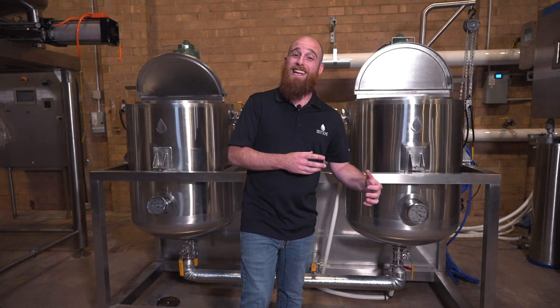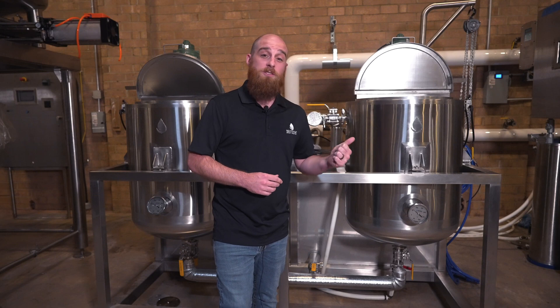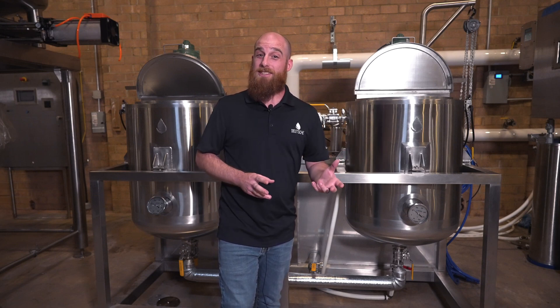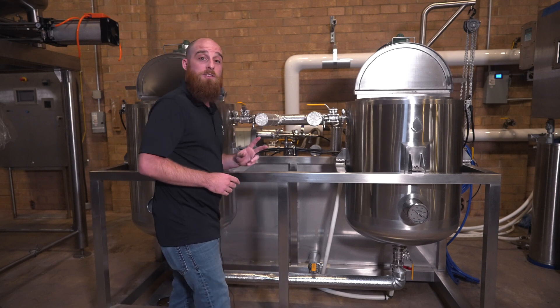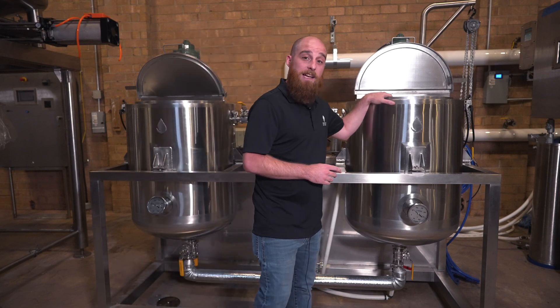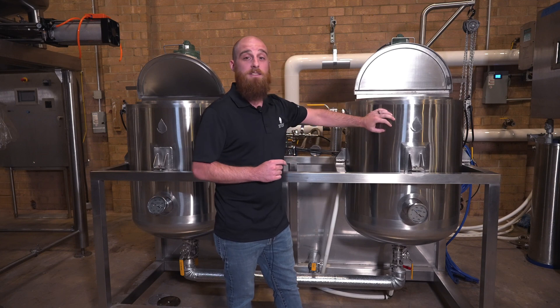So, how does it work? Generally speaking, what you're going to have to do is create an environment anywhere between negative 40 and negative 80°C for the winterization process to happen. Additionally, we'll also be adding a polar solvent such as ethanol to help the separation process. What you see behind me are two 70-liter jacketed tanks that are going to be able to introduce super chilled glycol into these tanks to create that negative 40 to negative 80 environment.